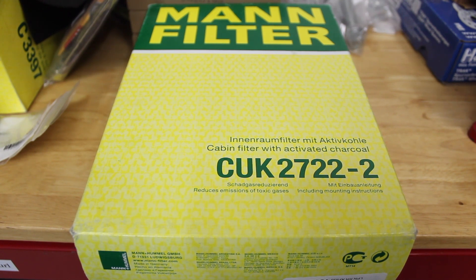I'm going to go ahead and take you over to the car, show you what you need to do to start taking off some of the panels that block access to the filter, and show you how to replace it once we get access.